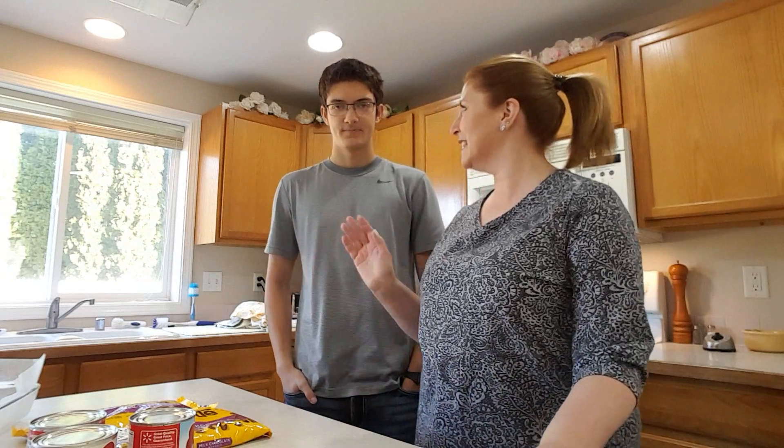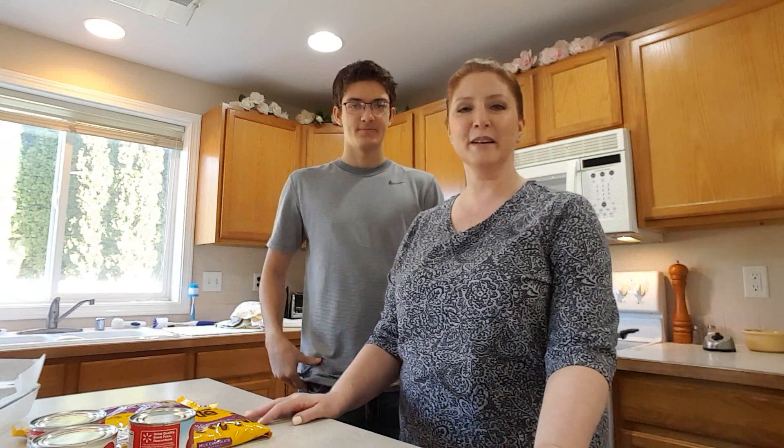Hi, my name is Rose and this is my son David. Hello. And today we're going to make Christmas fudge.